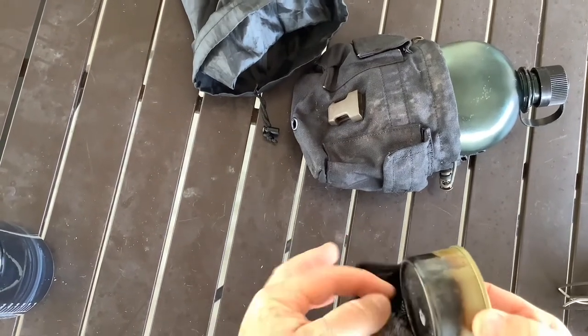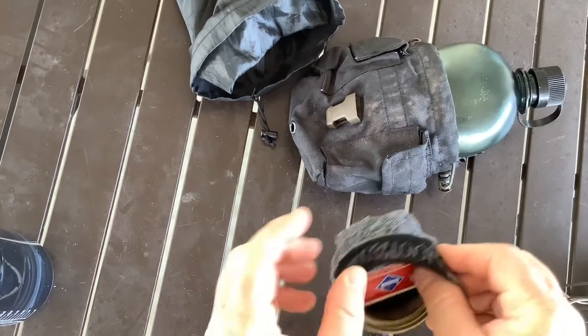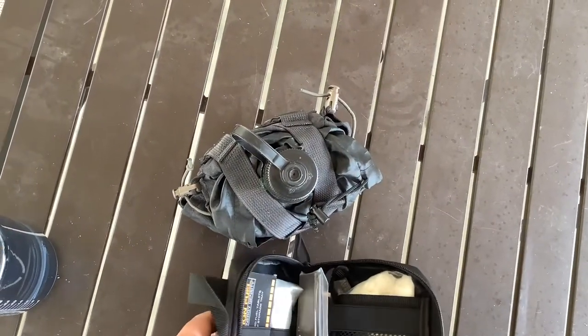I used this little sock - it had a hole in the heel so I cut off the toe part - and I use that to keep the rest of the stuff contained because it gets really dirty too. I try to keep stuff relatively clean by isolating it from other items.